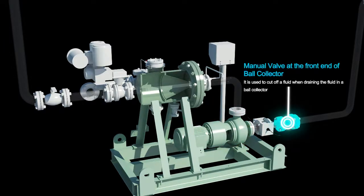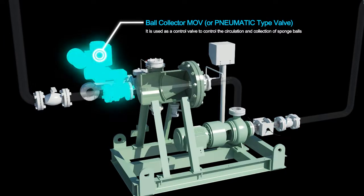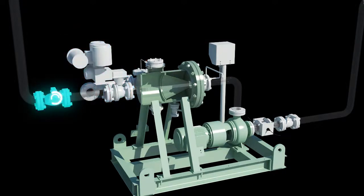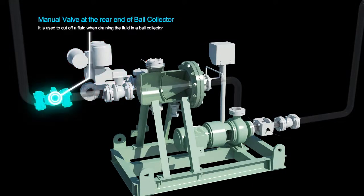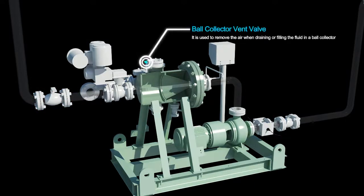Manual valve at the front end of ball collector: it is used to cut off a fluid when draining the fluid in a ball collector. Ball collector vent valve: it is used to remove the air when draining or filling the fluid in a ball collector.